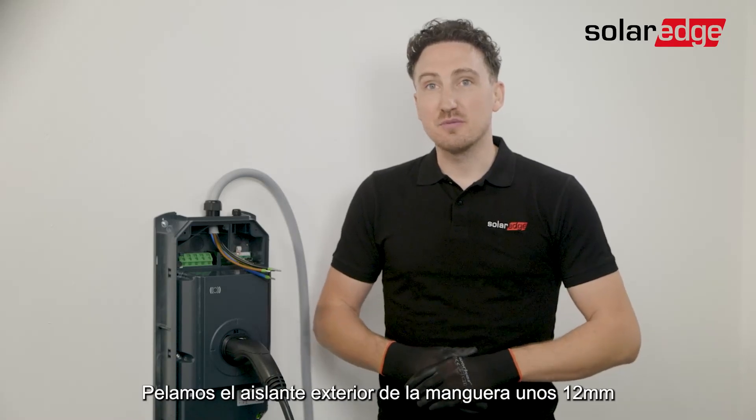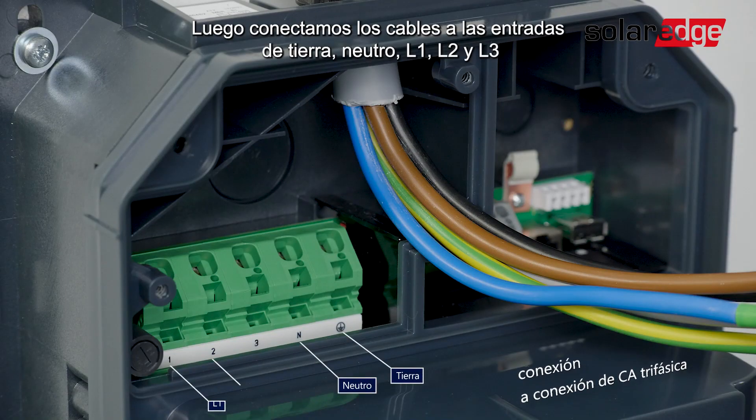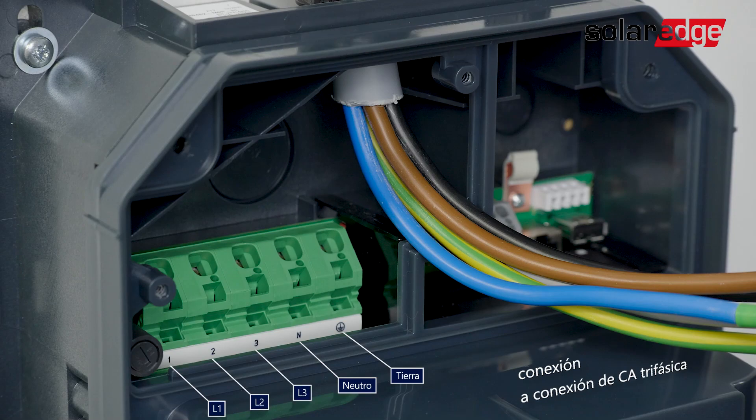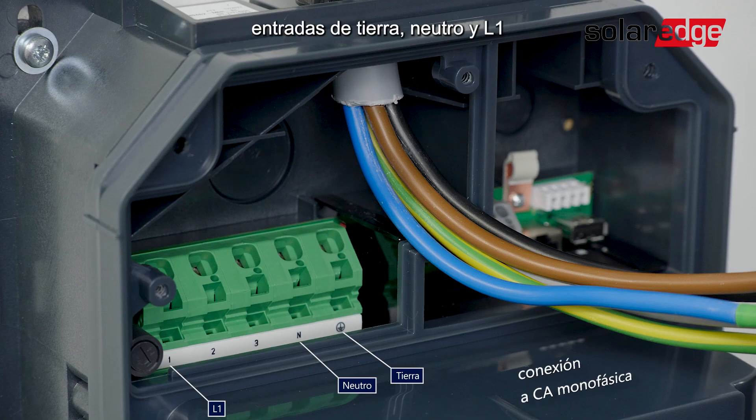Now we need to adjust the wires so that they can reach the connector. Strip the connection wires approximately 12mm. Once done, let's connect the wires to the ground, neutral, L1, L2, and L3 ports. If you decide to use a one-phase AC connection, you will be using the ground, neutral, and L1 ports.